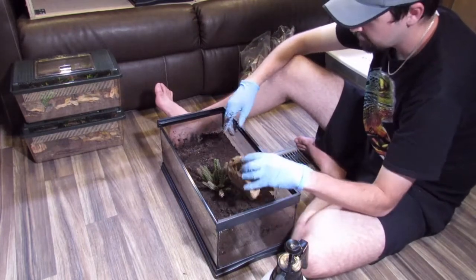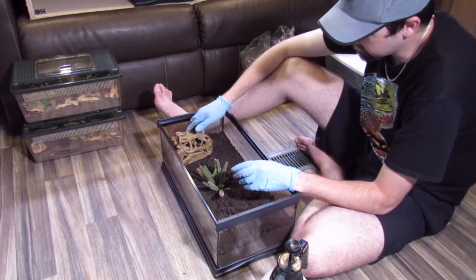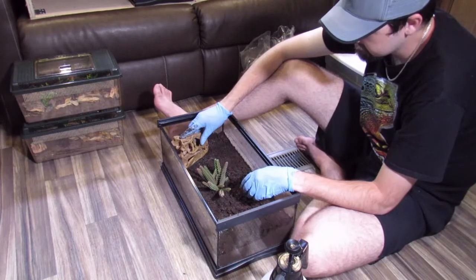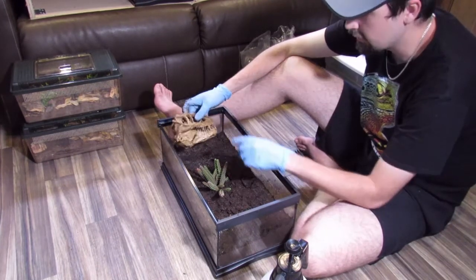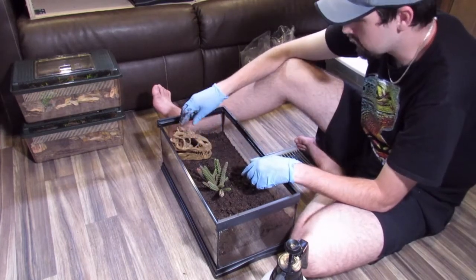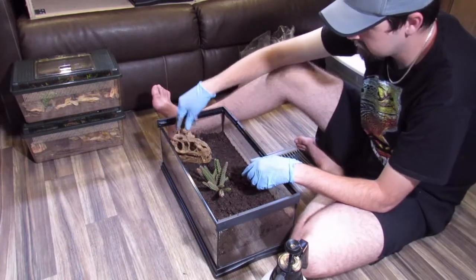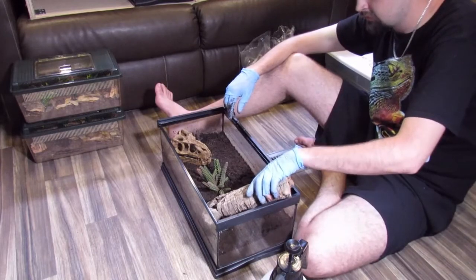Now we're just going to see what looks best for the T-Rex skull here. I think I'll bury this about halfway — stick it down to the bottom jaw. Maybe at an angle so it looks like it's been on the ground. Put it like that, and then we'll stick this cork bark to it.